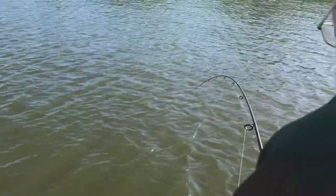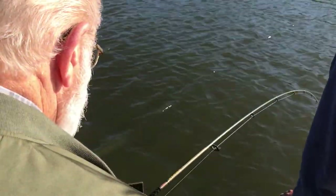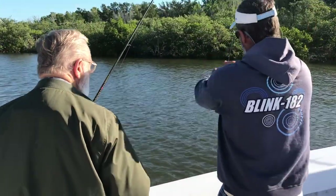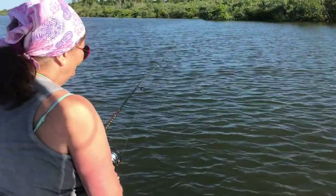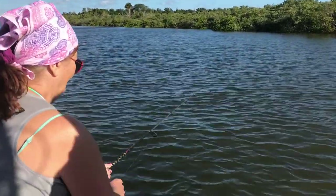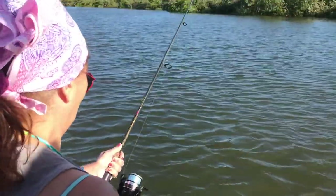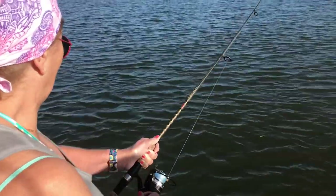Oh, come on buddy. Alright, alright, I got him. I thought it was popping up for a second. Oh, look! Yes, sir. He liked that shrimp. Drag set at a certain rate. Alright, now pull your rod up and then reel down the foot. Alright, now pull up again. Come on. And then reel down the foot. Pull up. There you go.